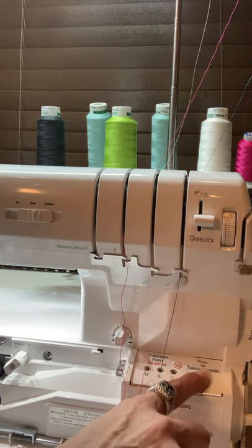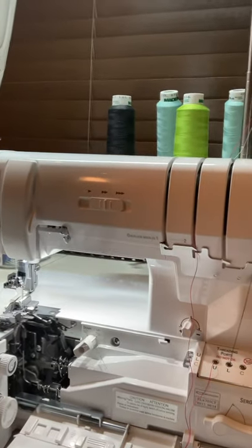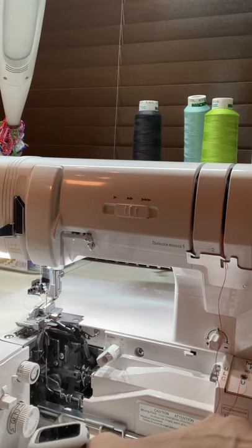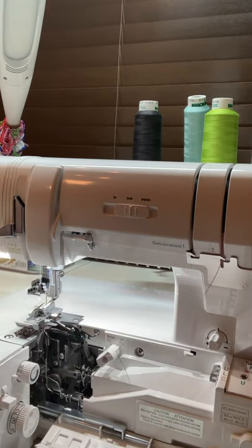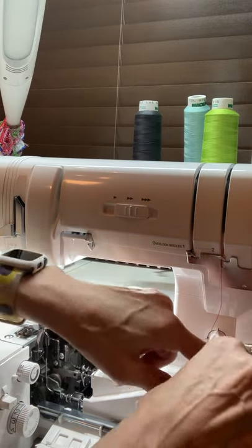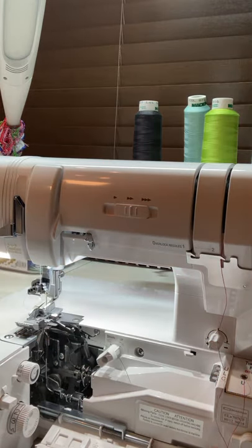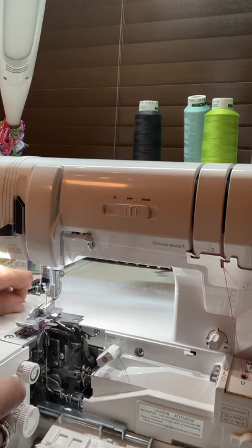I'll give it a little bit of room and press thread. You should see the thread pop out right over here. If it doesn't, it means the thread wasn't placed in far enough — the air has to grab onto it. I'll give it a bit more length, make sure it doesn't catch on anything, and it pops right out the upper looper. Super fun — I love this.